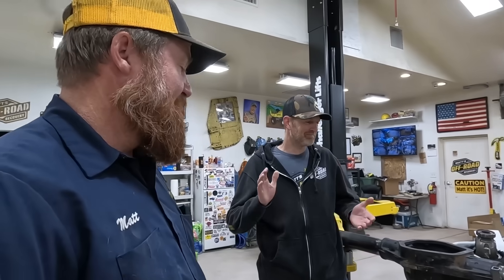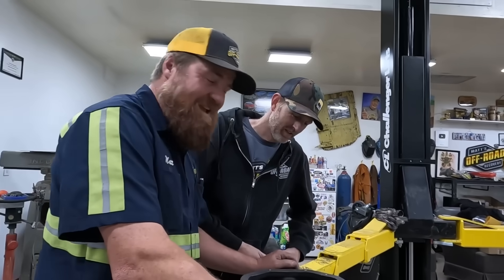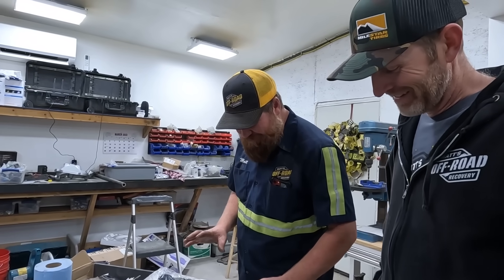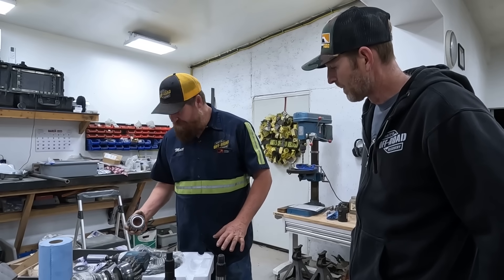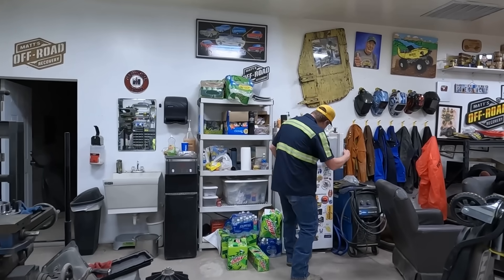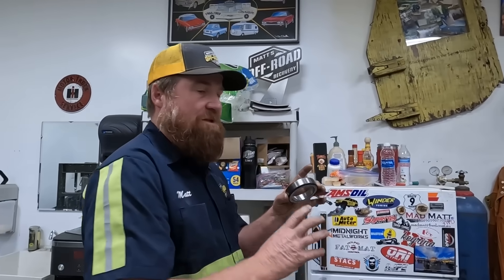We're going to press some races in and start setting up this ring now. Setting up gears is a tedious, boring, uninteresting process and it's kind of black magic — everybody's got their own recipe and way of doing it. We don't have all the correct tools to do it, so there's going to be a lot of hammering and hacking, but we're going to get it done. We always do.